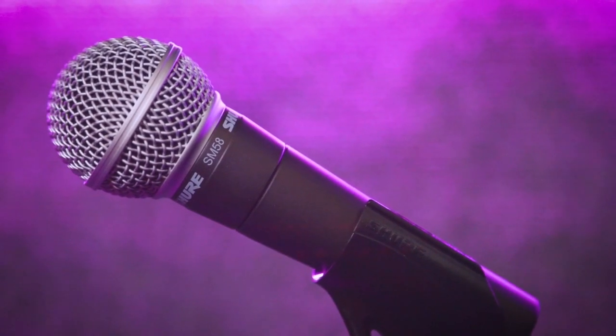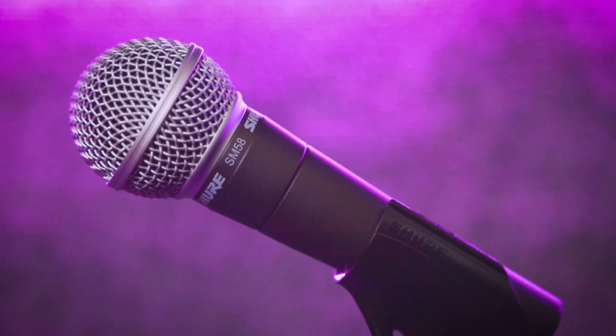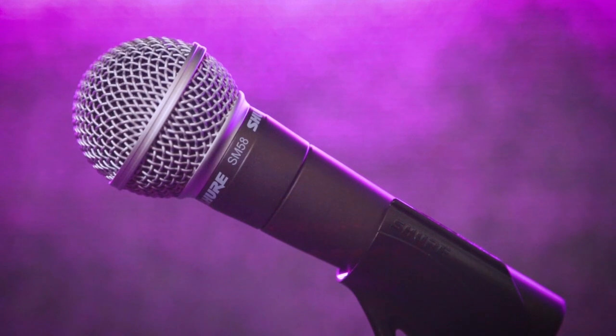First up in this bundle you are going to get yourself the Shure SM58 microphone. Here it is — it's beautiful, it is a work of art. I can't tell you the number of albums this thing's been on, live concerts, podcasts — you name it, this mic has been a part of it. It's durable, it sounds good on just about everybody's voice, and it's going to last a long, long time.